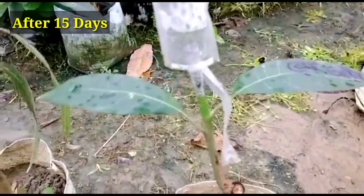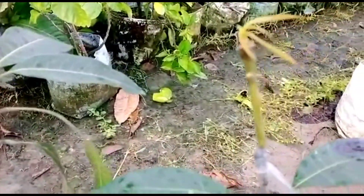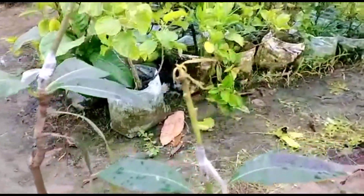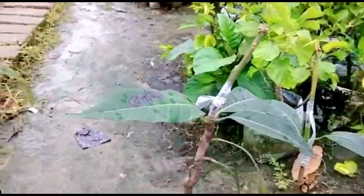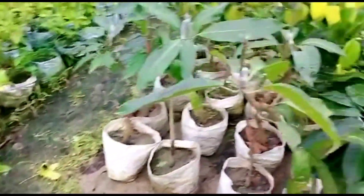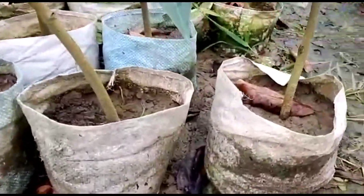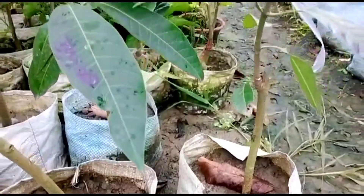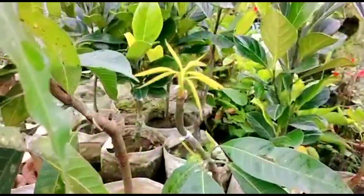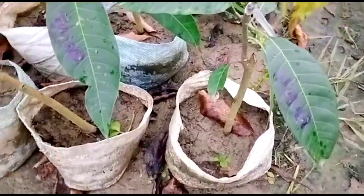Welcome back friends — after 15 days, I am now uncovering this cover. You can see new shoots are coming out — new leaves, some reddish small leaves. Here also new shoots and new leaves are coming out. I have uncovered the plastic on these one-year-old seedlings that I grafted, and now see the new shoots have come out — these are all banana mango tree graftings.